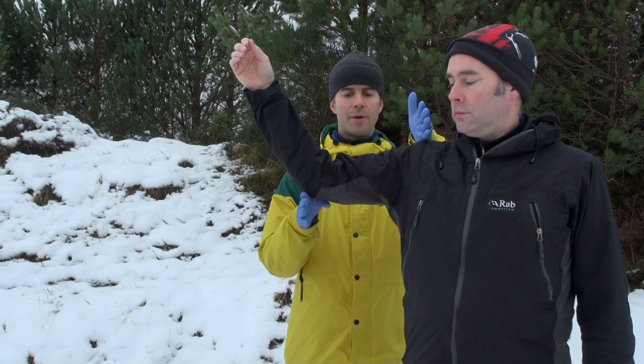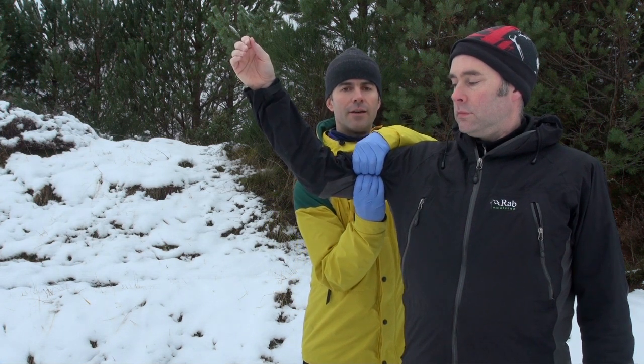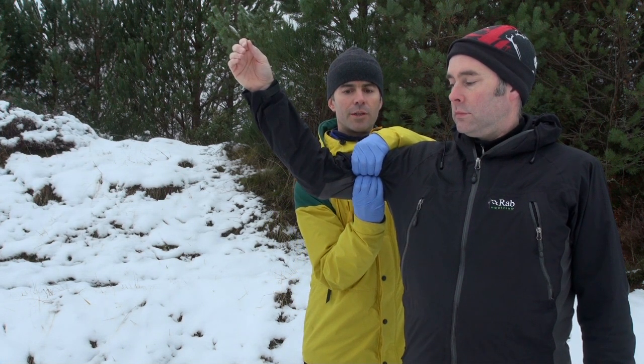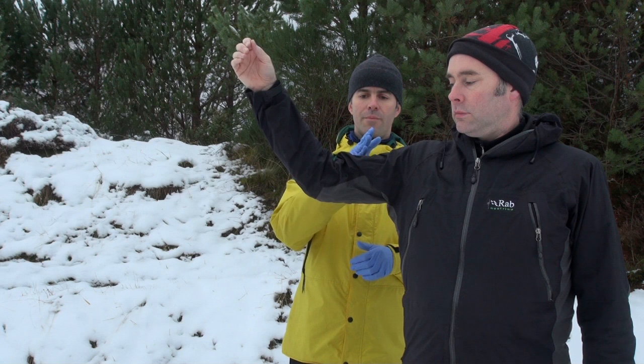Point of the shoulder, elbow, midpoint — and I'm going to knead my fingertips into that canal. I can feel the brachial artery pulsing underneath and easily compress it. That's going to control, to a large degree, any blood loss from that point downwards.